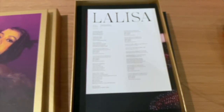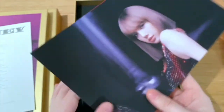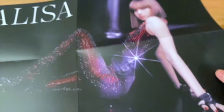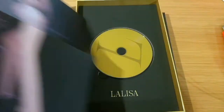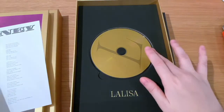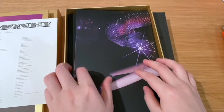You've got a lyric sheet for 'Lalisa' as well as 'Money' — nice and simple. Then you've got a folded poster with two different styles. Folded posters aren't really good because they've got all the creases, which is a bit of a shame. But it's kind of bright and shining. And then finally the CD. That's the first photobook done.